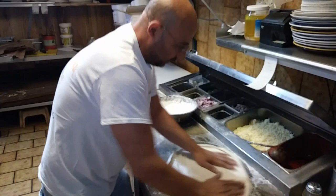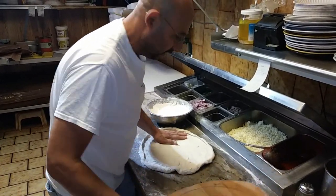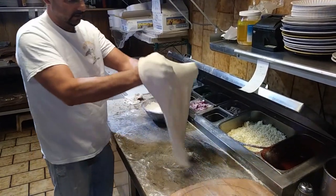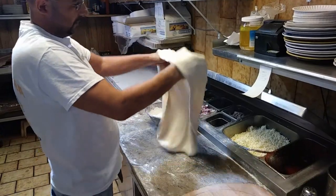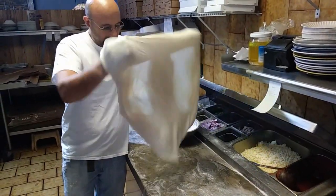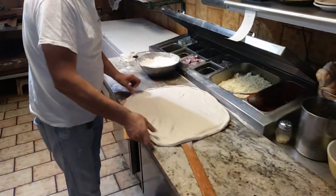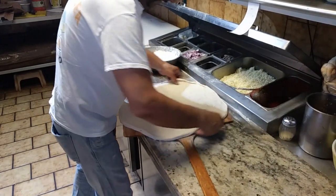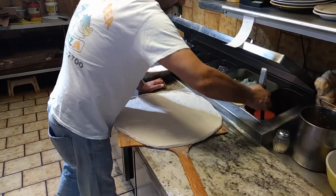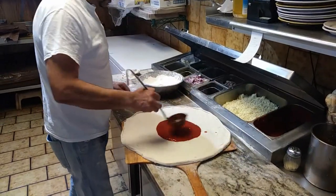And then the flour. You have to be fast. We put a one and a half scoop pizza sauce.